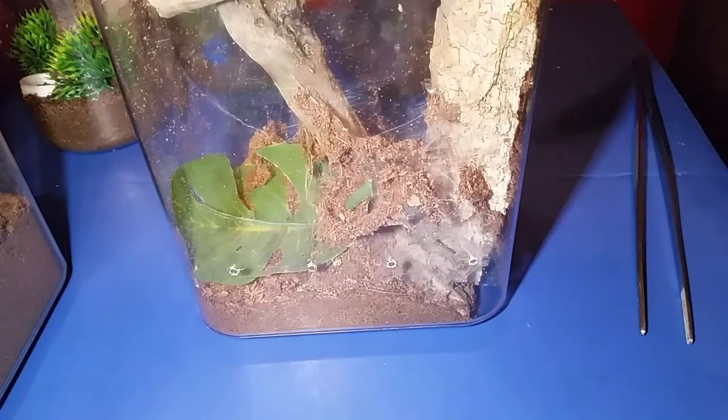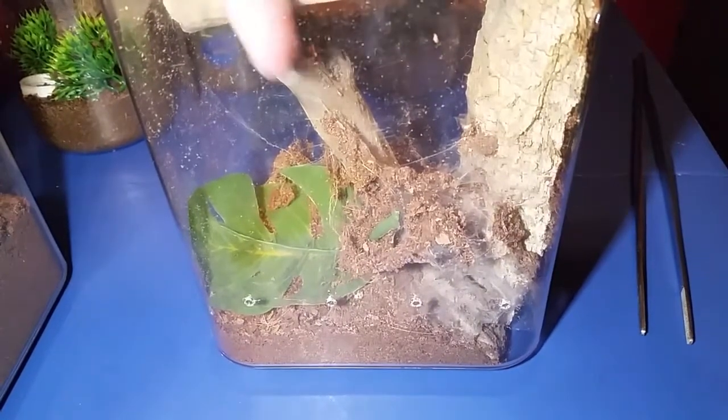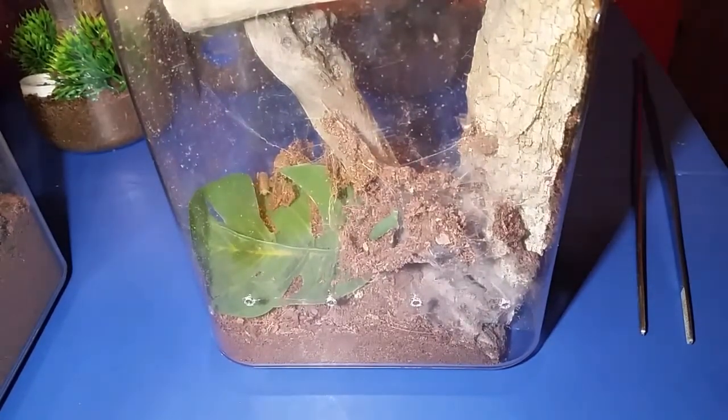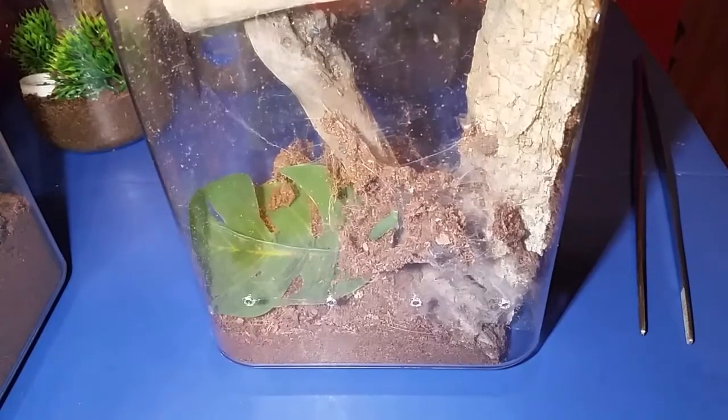This is the suspected male Samolpaeus reduncus — this is Tesla. You can see him down on the bottom there. Hoping he'll come out and grab this cricket. The one good thing about filming this way through the side is I can put the prey item in, let it go, close the lid, and just kind of sit back. This one's much more active and out than Tejhar, which is the suspected female.